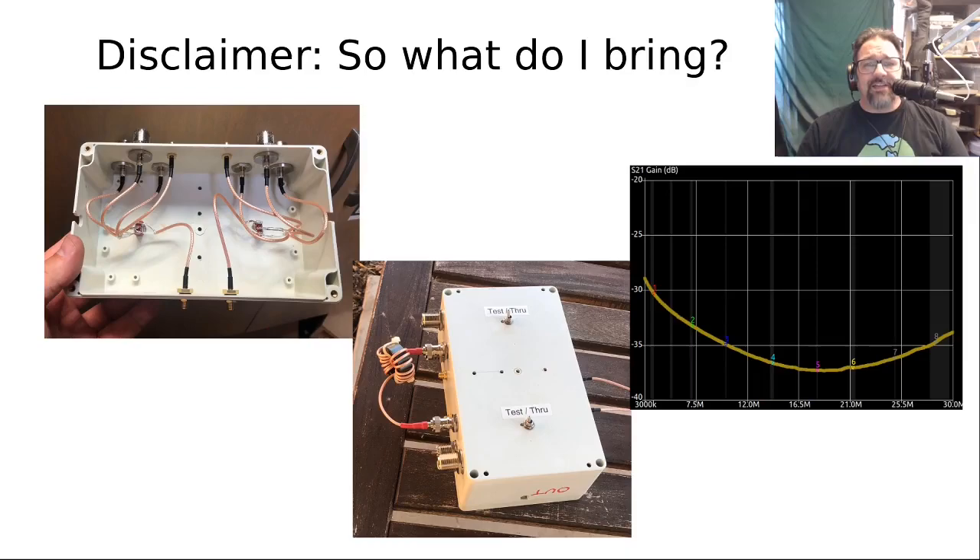So what is it that I'm bringing besides just the engineering approach? I am going to be describing how to build a test rig that will help you do these sorts of things, and I will be presenting measured data from baluns that I have actually built and measured.